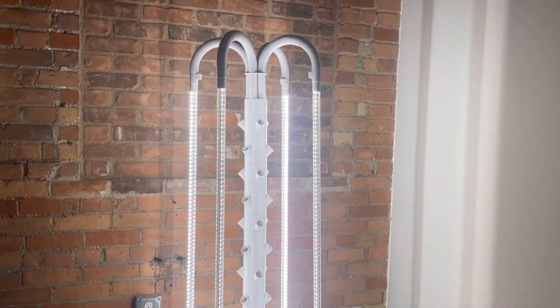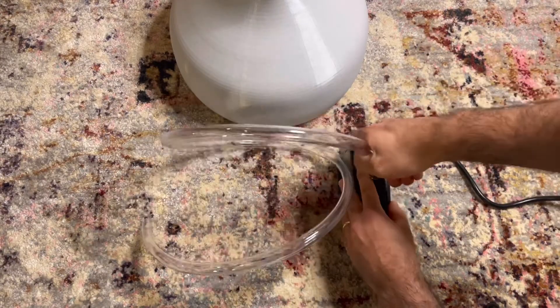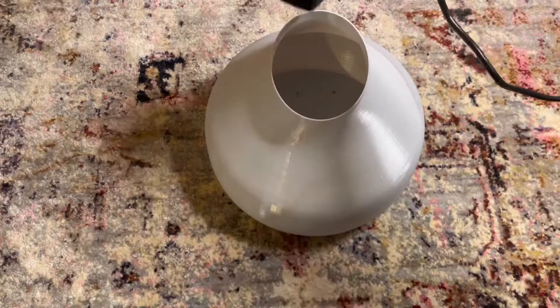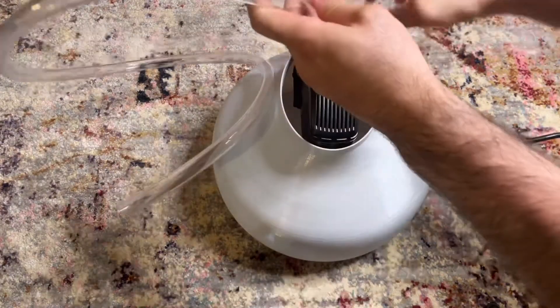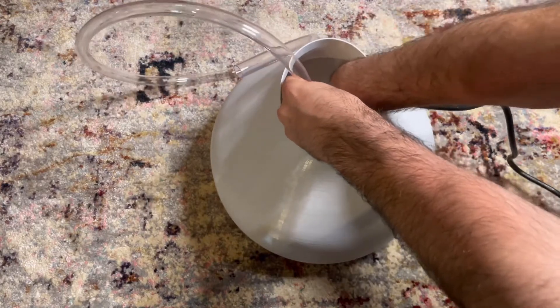Let's get your tower together. Attach the clear tube to the water pump. Place the pump inside of the tank towards the back. It is very important that the pump is at the back of the tank to allow room for the depth gauge later on.